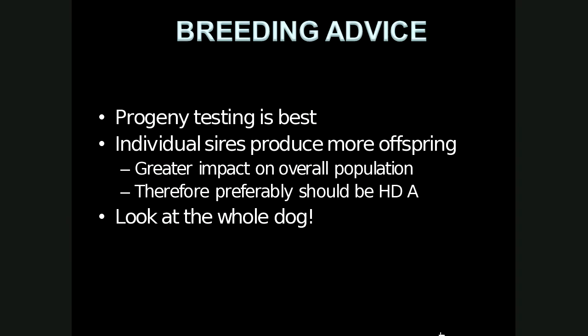For breeding advice, it is best to breed good scores with each other if possible. Certain breed societies have strict restrictions on what grades can be bred with each other. Overall, progeny testing would be best but is not practical. Individual sires produce more offspring, so the male dog has a greater impact on the overall population and preferably should have a grading of at least an A. But it is important to look at the whole dog — also consider the elbows and behavioral traits. That's the end of the hip dysplasia radiograph lecture.